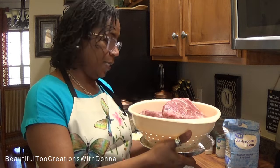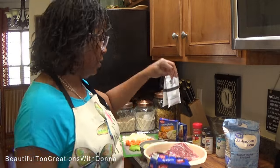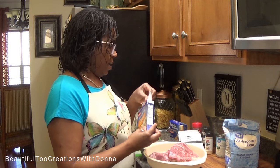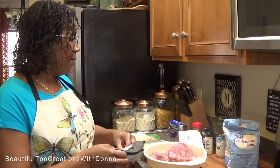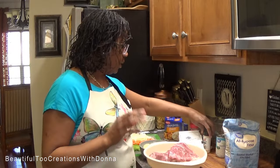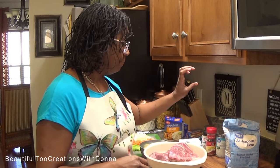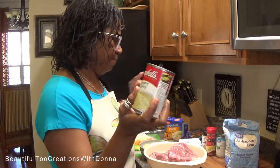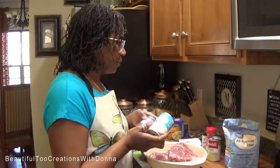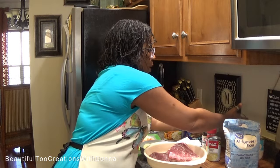I'm starting off with about six pounds of roast beef that's already been rinsed. I'll be using some beefy onion soup mix — two packs of beefy onion and one pack of the regular onion. My mom used garlic powder, onion powder, and a little bit of crushed red pepper. She used beefy onion mix and sometimes cream of celery soup. In addition to that, I'm also going to use cream of mushroom and tomato soup.